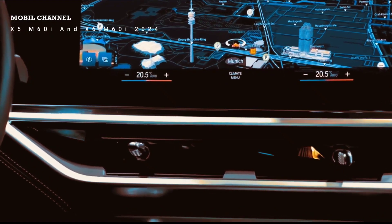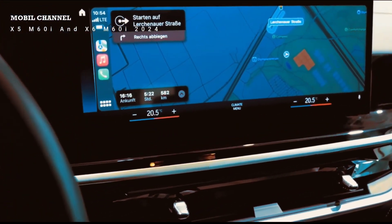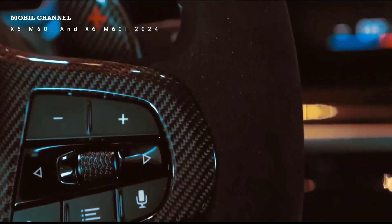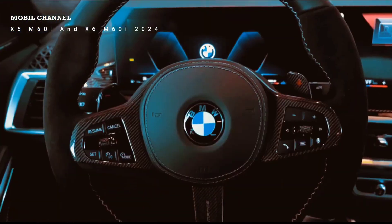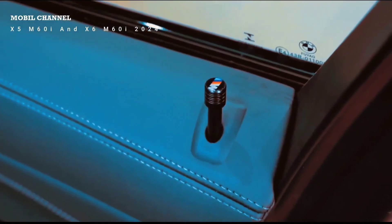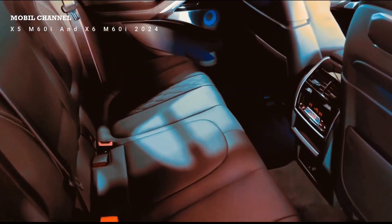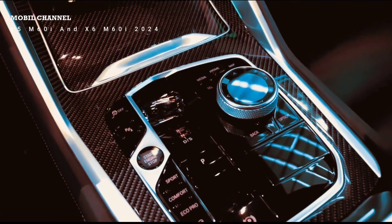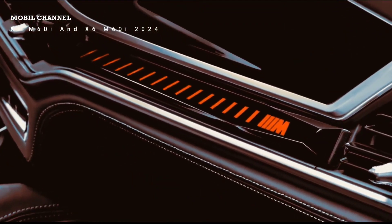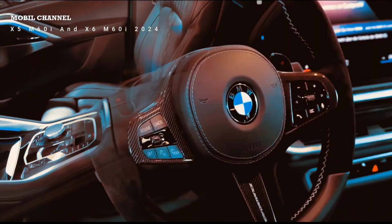Three important tips for the center console: first, don't pick the high-gloss black trim — it collects fingerprints and scratches easily; there are other decors available. Second, the adaptive cup holders slide open and are both cooled and heated, which is nice. However, the inductive charging pad for your phone — don't use it: your phone will overheat and BMW has not implemented a cooling function, even in this facelift. Just use a cable charger.